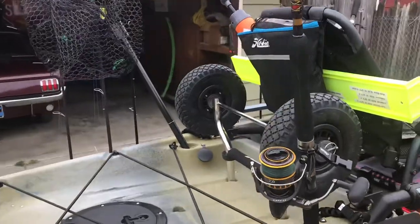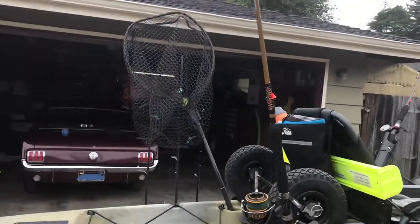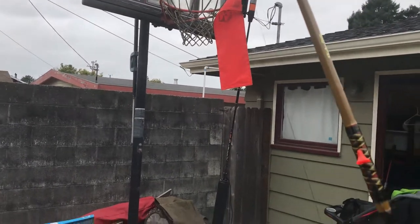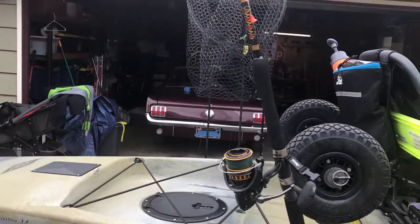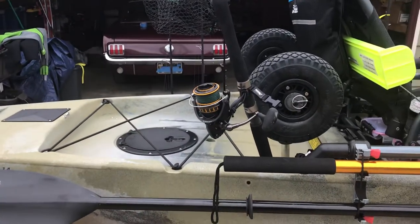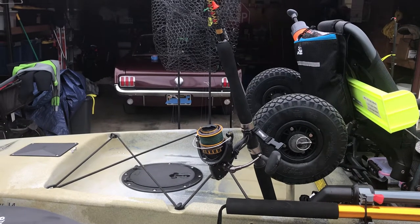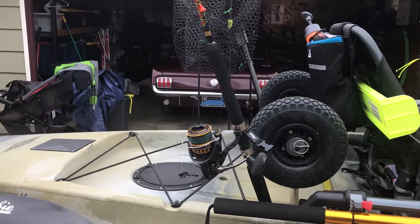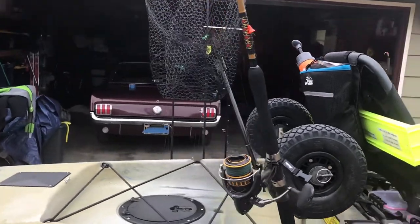Coming back, in the flush-mounted tubes on one side I usually throw a spin rod. These are 6-foot ugly sticks with Daiwa BG 4000 reels on them. I'm running Power Pro 50-pound braid to a swivel, and then I go to a leader from there on the spin rod. I have one set up for a jig, another set up for casting iron, and then I've got a bait reel set up for vertical jigging as well. I carry three rods with me on the kayak.